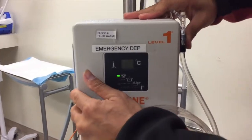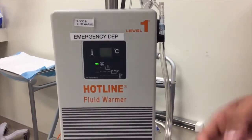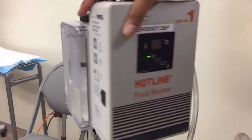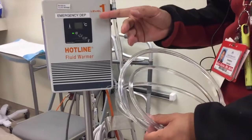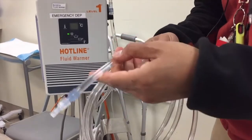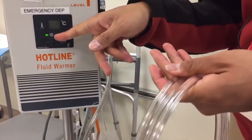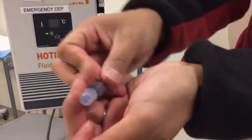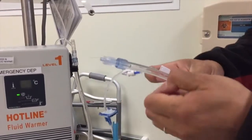Once plugged in, it will already preset and begin priming the outer tube with warm distilled water — you can see it priming right now. The water comes directly from the reservoir. It primes to about 37 to 40 degrees Celsius; you cannot adjust the temperature, there's no button to do so — same as with the Level 1 pressure infuser. In about a minute, you'll see the temperature display anywhere between 37 to 41 degrees. Then go ahead and connect this directly to the patient via luer lock, and using either the Alaris pump, pressure infuser, or just regular gravity, let it flow.